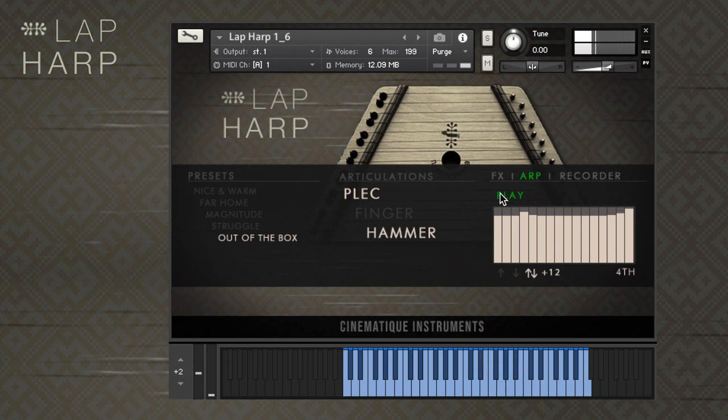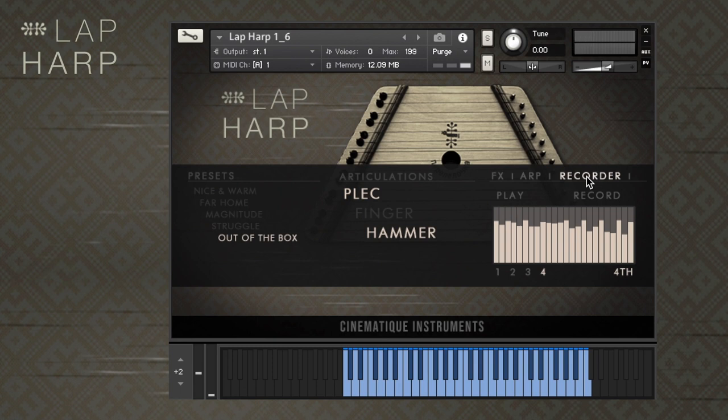In the recorder tab, you will find the step sequencer. There are 4 presets available, and you can also record your own sequence by clicking on the record button. To change the speed of the sequencer, you just need to click here.